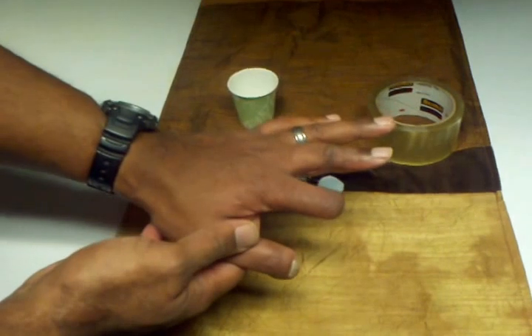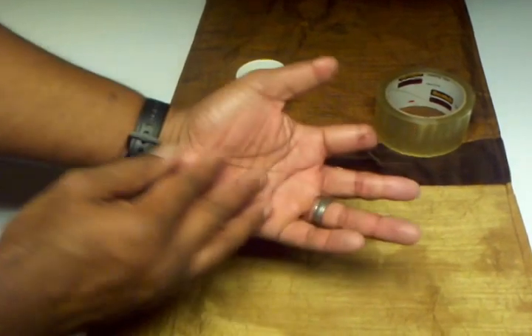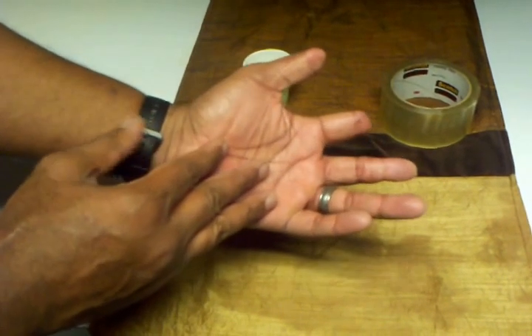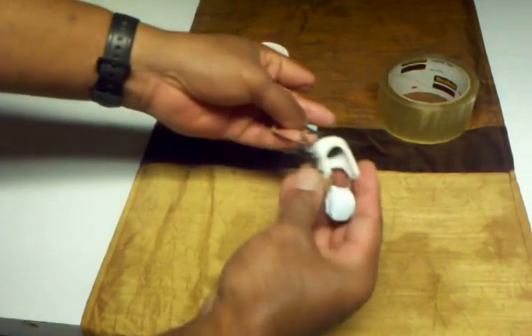While going through physical therapy, I asked about the option of prosthetic fingers, and they told me in my area that really wasn't an option. As an inventor, that wasn't good enough for me, so I decided to create my own prosthetic finger, as you can see here.